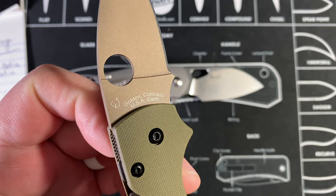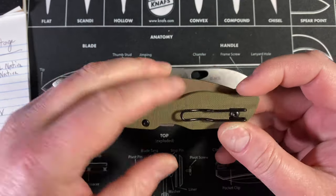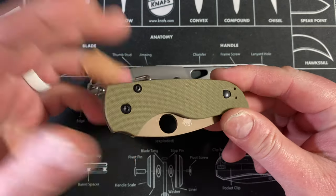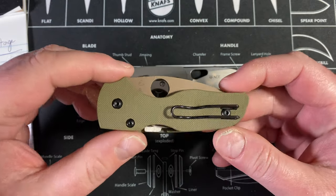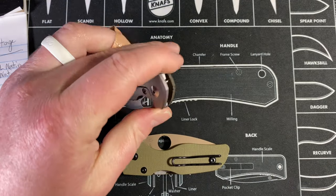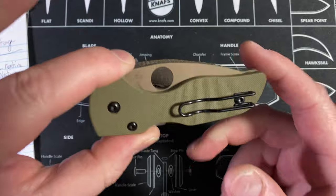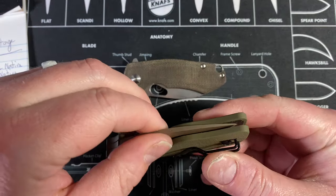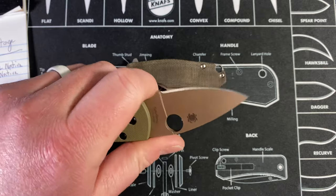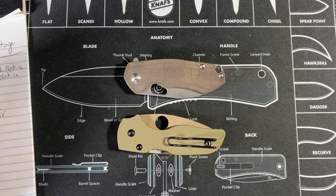The determining factor for value is that the Little Native is made in America. Not only is it cheaper by a decent margin, it has better blade steel, and it's made in the United States. I'm not some USA-only guy, but if I can get it and the value is there, 100% I'm in. $136 even call it $150 for 204P, made in America — that's great value. So I've gotta give value to the Little Native.